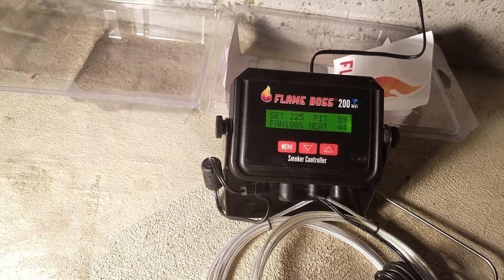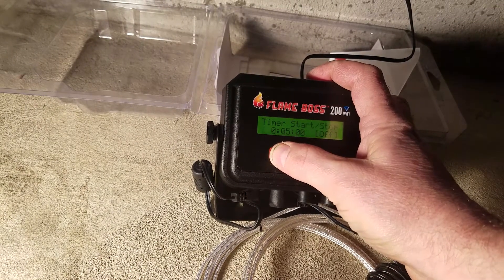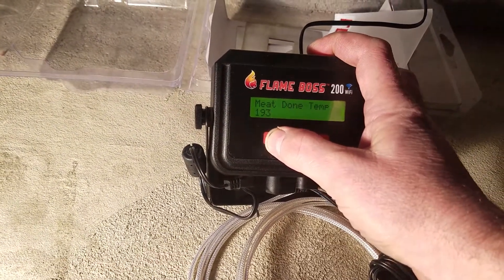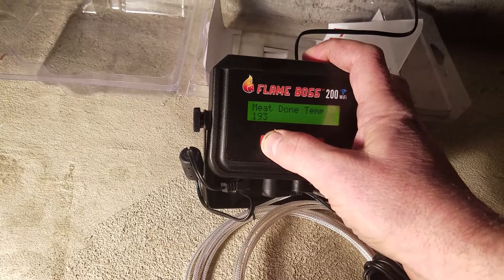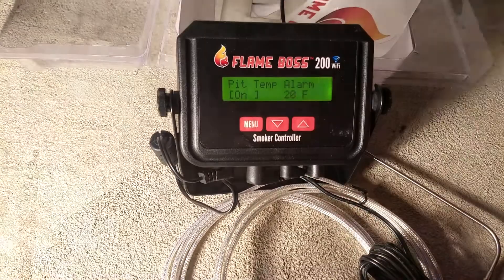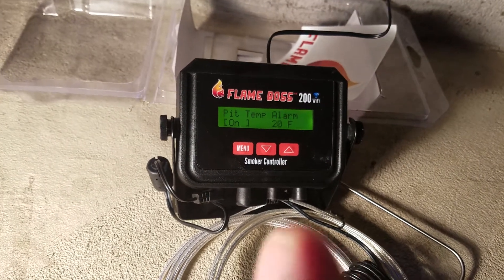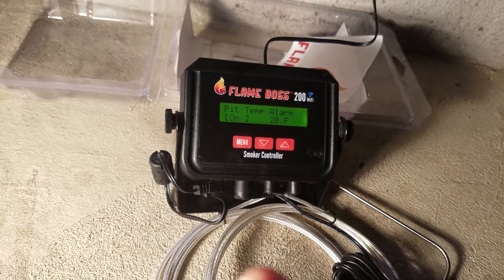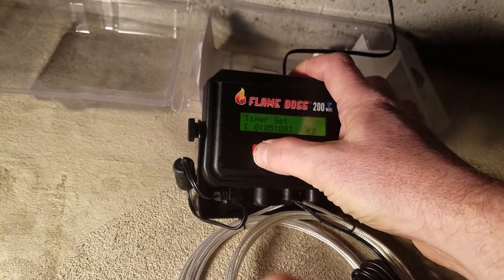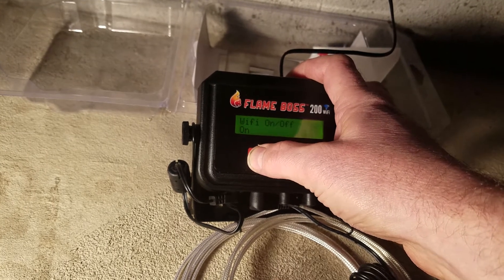It's really brilliant and easy to use. Because you're logging into the Flame Boss website it's very straightforward. You can set a temperature alarm — I set one so if it goes above 225°F it beeps. I also set a meat-done alarm at 193°F. If the temperature varies more than 20 degrees from the set point it signals a problem and sends you an alarm — though it knows not to alarm at the beginning when you first turn it on.